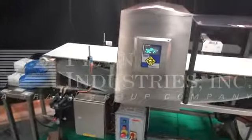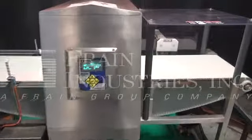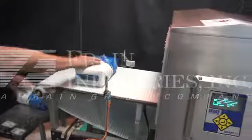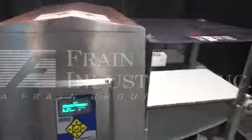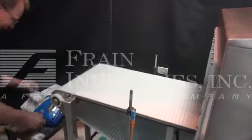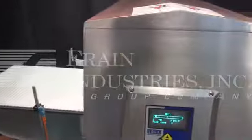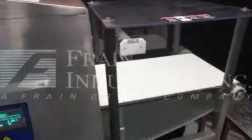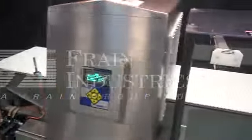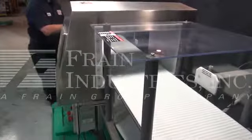The first product will be non-contaminated. The next product will be the ferrous contaminant. The next product will be the non-ferrous contaminant. Next will be stainless steel. And last will be non-contaminated.